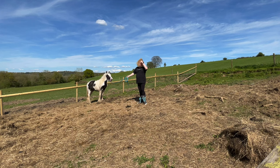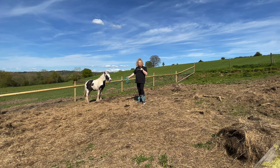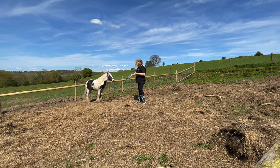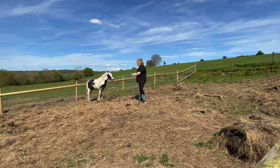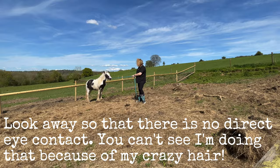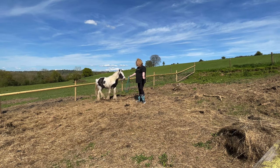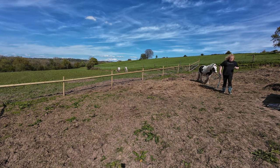As you can see, he doesn't want to come with me — he wants to be with his stable mates. I don't want to be dragging him, so what I'm going to do — you can see my rope is loose — I'm just going to slightly take up the slack, keep taking up the slack until he responds with the slightest movement of his foot, and then I'm going to release the slack. As simple as that. That's all I'm going to do, and that literally is stage one.